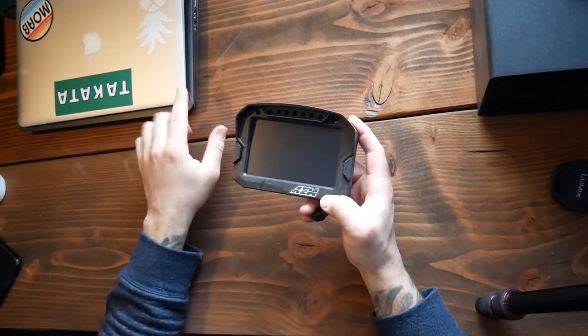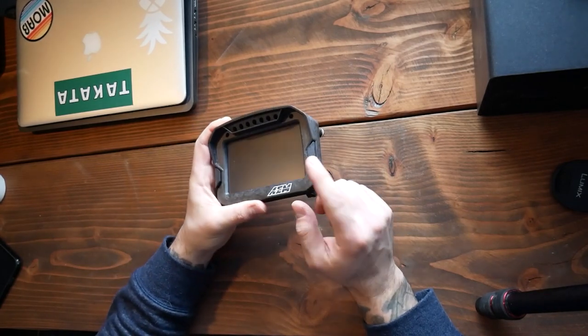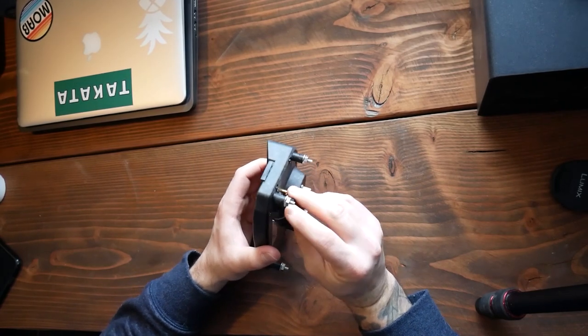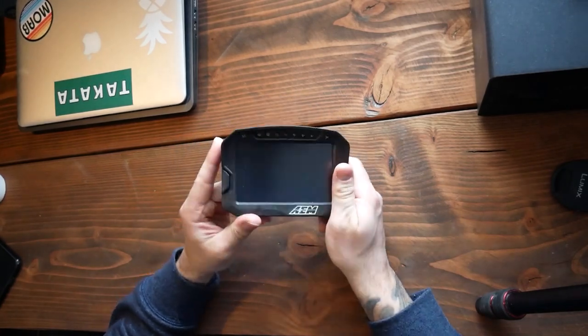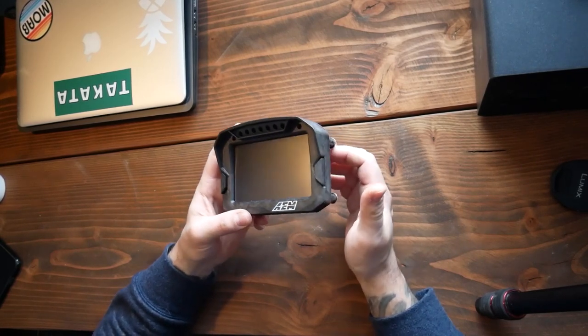I actually tried to hook this up to a computer — I have a PC here — but I guess you can't power this up through the AEM program, so I'm gonna have to wait till I install this into the car to get power for it. I mean, if I had a battery I could pin it out and make it work, but it's a lot more work than I'm willing to do right now.